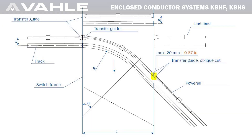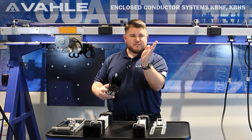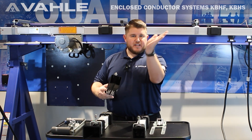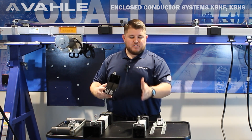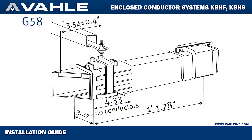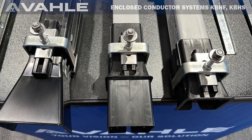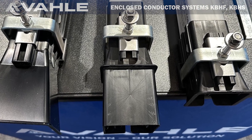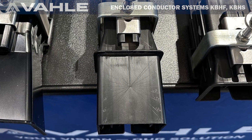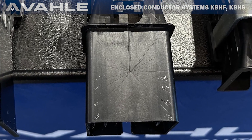Going to the next transfer guide — this is going to be our oblique transfer guide. That is for those monorails that are in a curve and there is a switch in that curve. You can't use the straight edge because as it is coming through it won't align. What we have are indicators on here that give you different measurements — you're going to have 30 degree angle, 45 degree angle, all the way to 60 degrees. So you can actually make your own cuts in the field as you see fit.